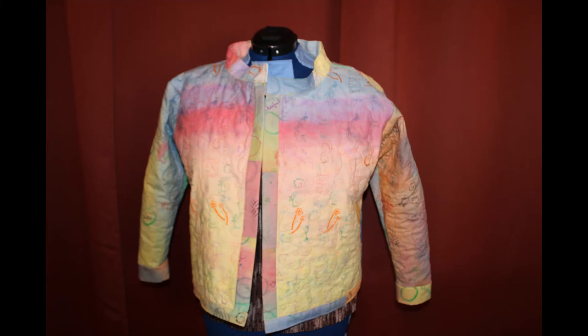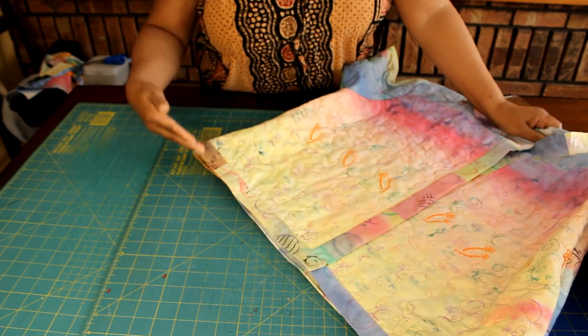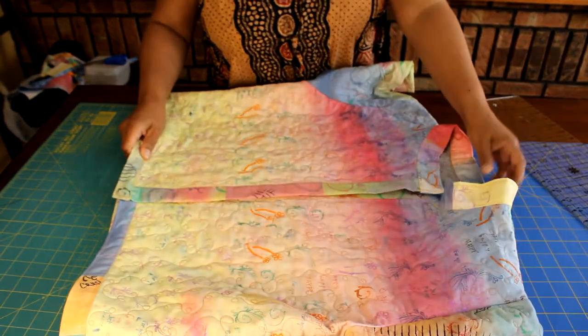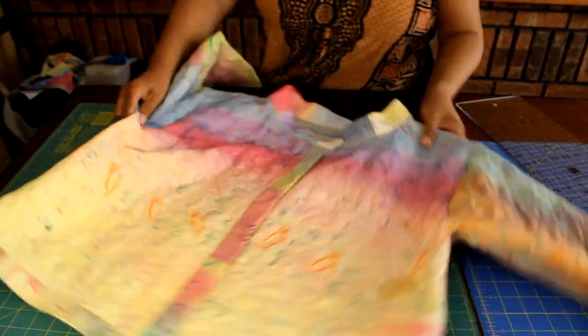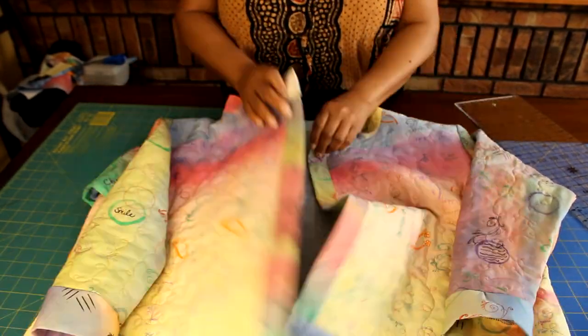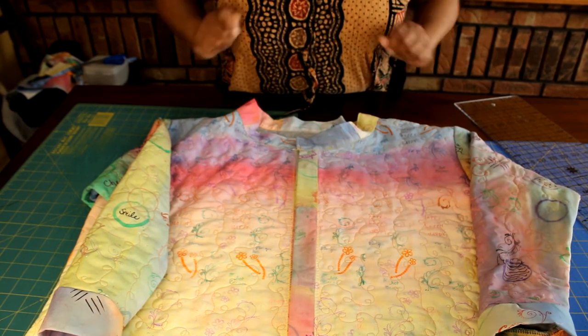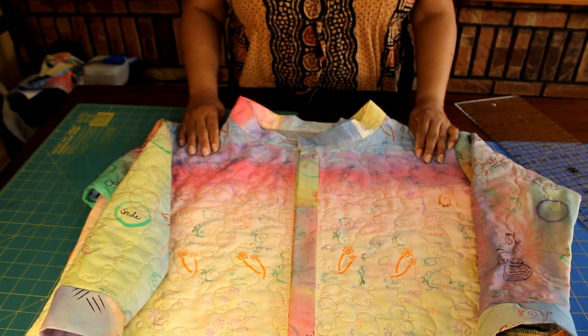Your jacket is all done! This is what it looks like on the dress form. This is the front of the jacket — it's an awesome jacket to make, especially with that unique fabric. This can be created as unique as you are. All that's left is to attach buttons or snap closures, whichever you choose. I hope you like this project and I hope you give it a try. Thanks for watching!